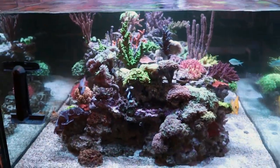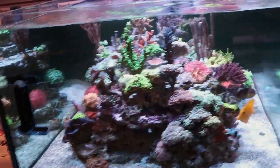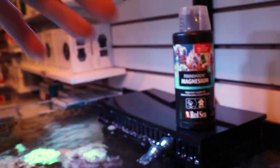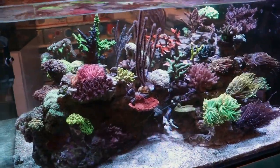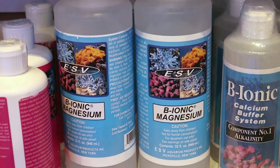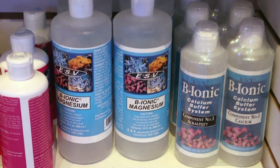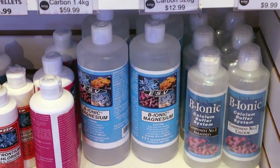Grab a test kit first. If you find it's low, raising magnesium is really easy — it's as simple as picking a supplement. I'm going to use Red Sea's magnesium, they call it Foundation C. It comes in a liquid, and you can also buy it in a powder — it's much more cost effective to mix it on your own. If you don't have access to this one, I also really like ESV — another great brand. I used this stuff for well over 10 years. Only recently, with COVID, there was a huge shortage. At least here in Canada, we couldn't get the ESV two-part and magnesium for close to a year.